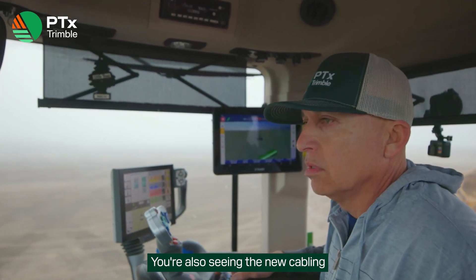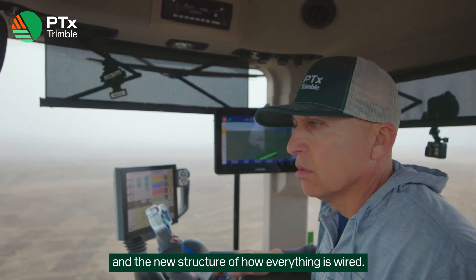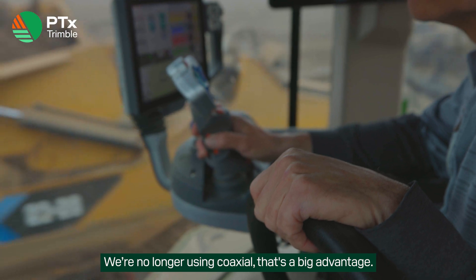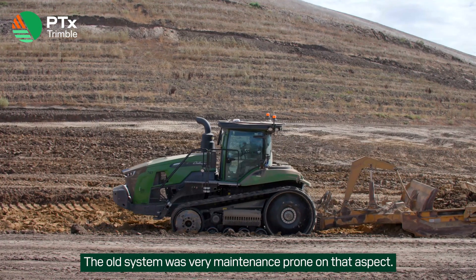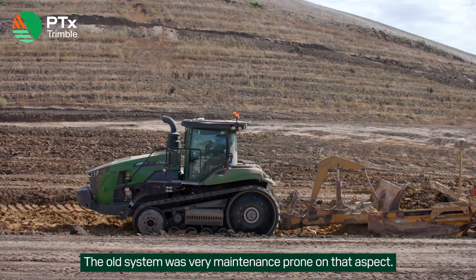You're also seeing the new cabling and the new structure of how everything is wired. We're no longer using coaxes — that's a big advantage. We're now seeing less maintenance with the new system. The old system was very maintenance-heavy in that aspect.